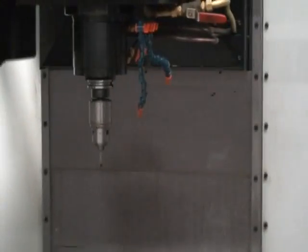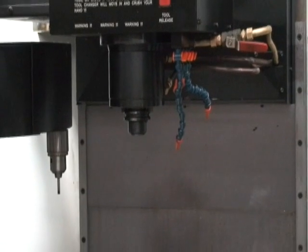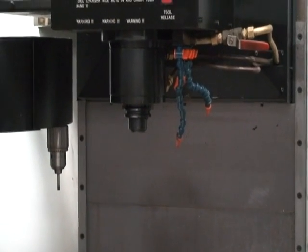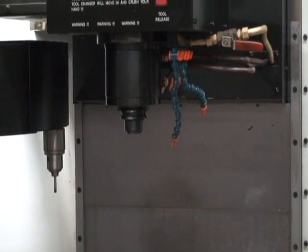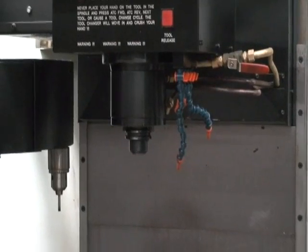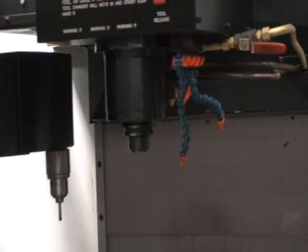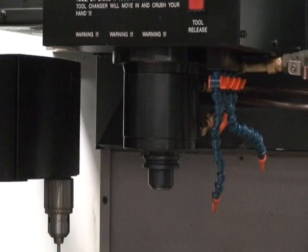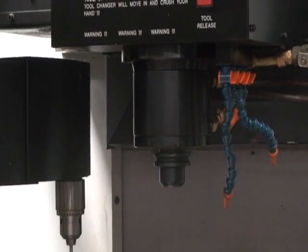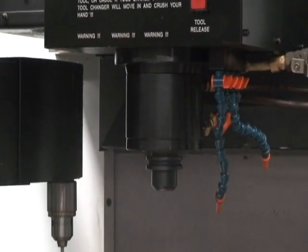If we go to spindle speeds, we could then run through the range and hear changes in the spindle. We'll start at 10,000 and work our way down — this way you'll be able to hear the changes in the speed. Okay, that was 10,000.